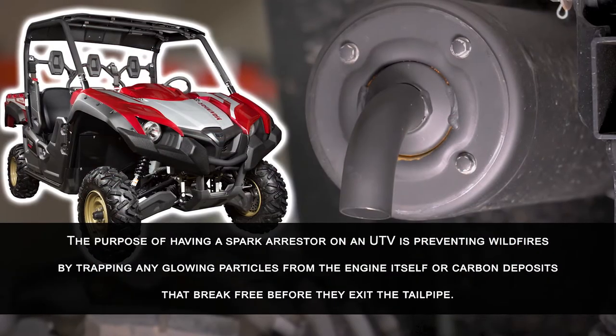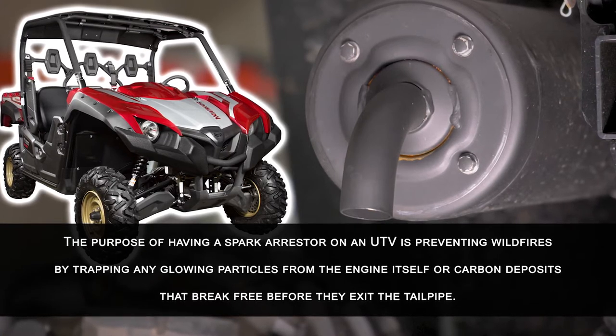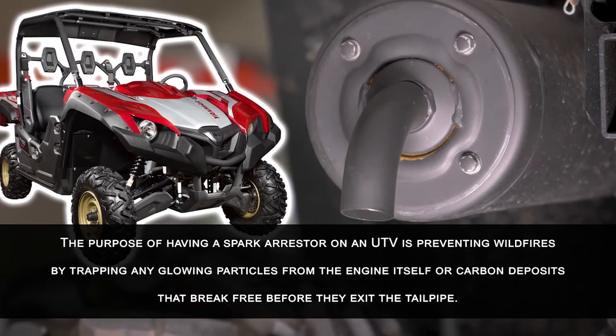The purpose of having a spark arrestor on a UTV is preventing wildfires by trapping any glowing particles from the engine itself or carbon deposits that break free before they exit the tailpipe.